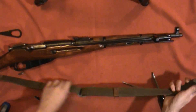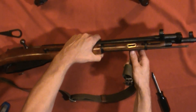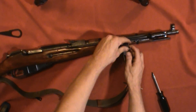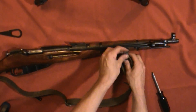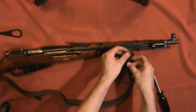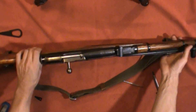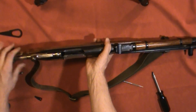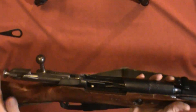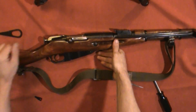Now reattach the front sling, making sure it's parallel with the stock like the other one. It's pretty simple — you have a slot, put the sling through, be gentle with it because it's old leather. There we go — it's back together, it's functional, no more bolt sliding out of the back of the rifle. It works and it's back together — two things that are always good.